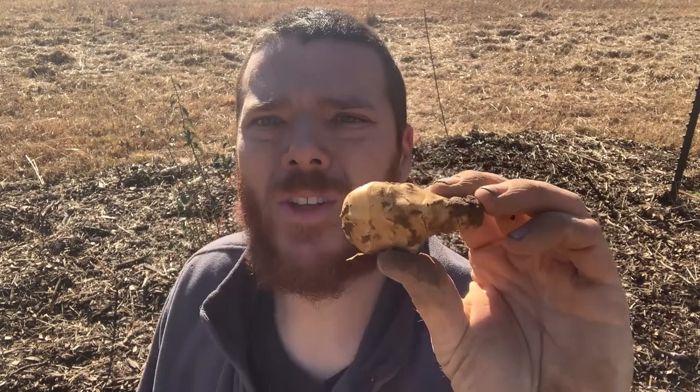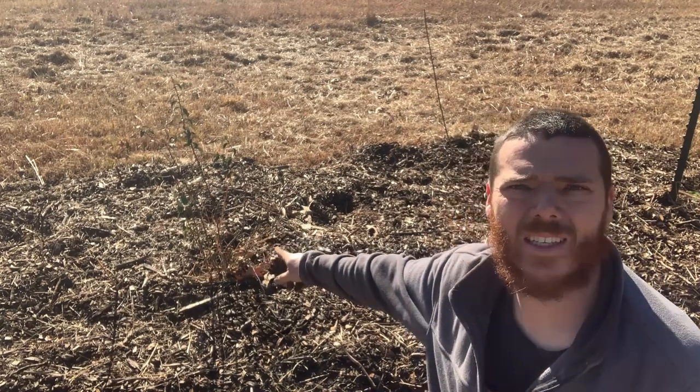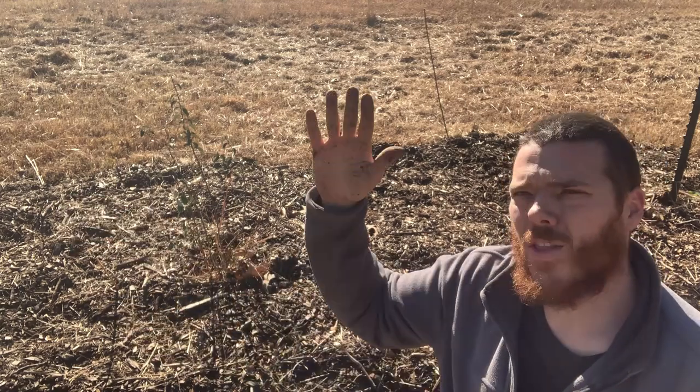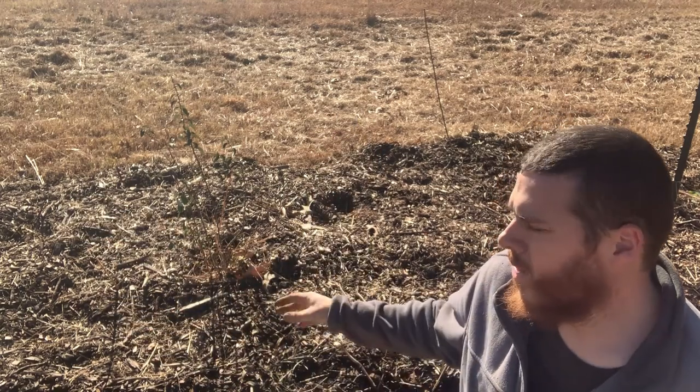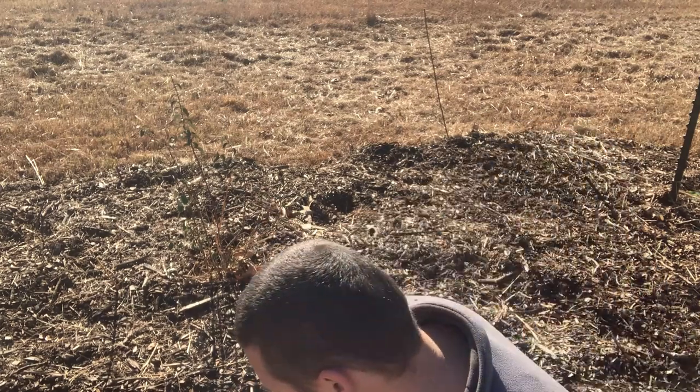You can take these Jerusalem artichokes and cut them in half like you would a potato, then let them scab over a little bit before planting. But I'm just going to take what I have here and put them in the ground alongside these gummy berries. Here's one of my gummy berries right here. I'm going to plant them up here and it will create a little bit more of a screen on the north side of my gummy berries, so the Jerusalem artichokes and gummy berries will keep growing together.